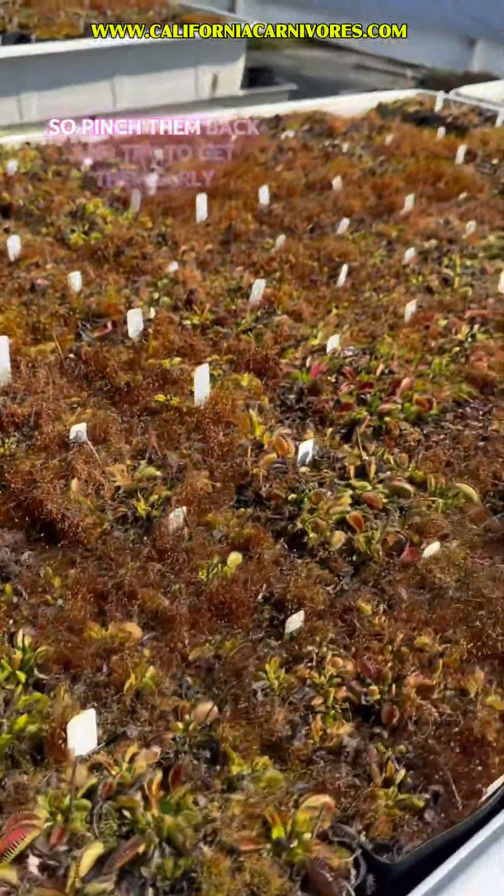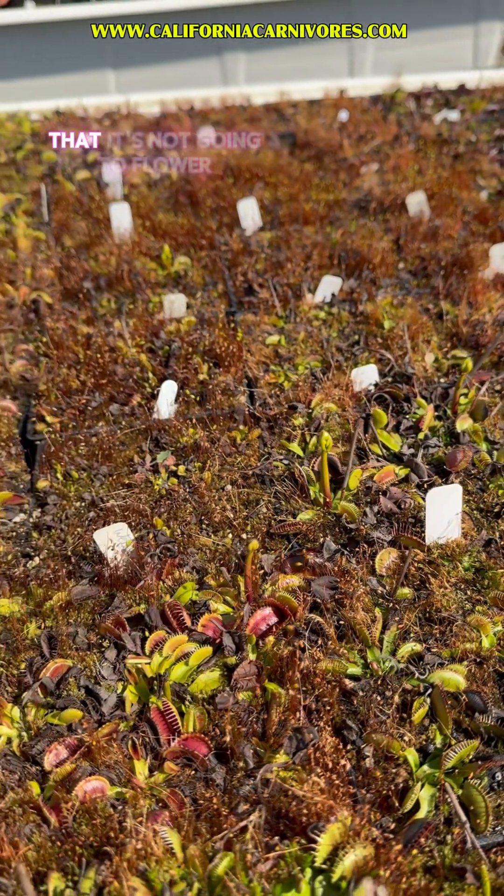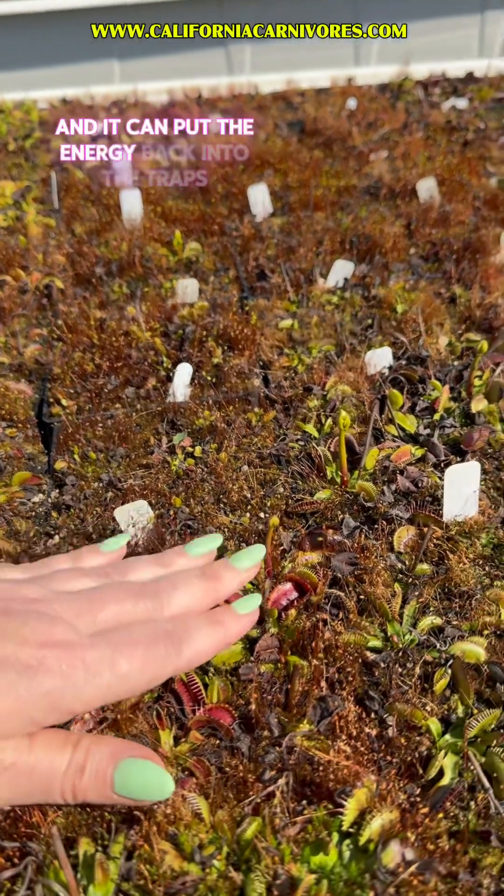Pinch them back and try to get them early. Try to get them when they're really low so that the plant gets the chemical signal that it's not going to flower and can put the energy back into the traps.